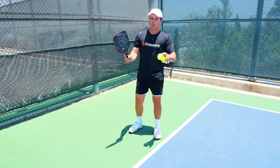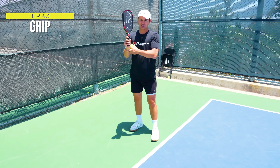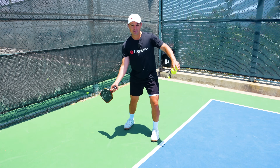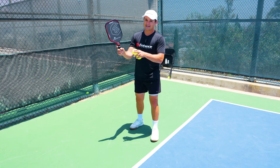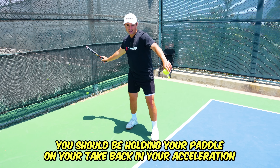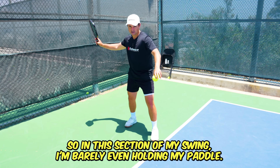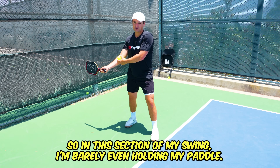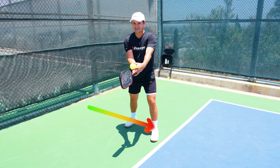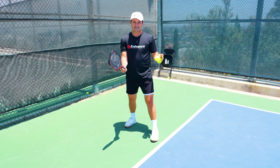Something that's really going to help you with the flashlight technique is my third tip: you should be holding the paddle extremely loose, especially in the acceleration section of your swing, because that's where your momentum comes from. I tell my students you should be holding your paddle on your takeback and acceleration at about a two out of ten in terms of tension — in this section of the swing you're barely even holding the paddle. When you're about to hit the ball, squeeze a little bit tighter to give your paddle the stability it needs, but the acceleration phase is where your momentum comes from, so that's where you need to be nice and loose.